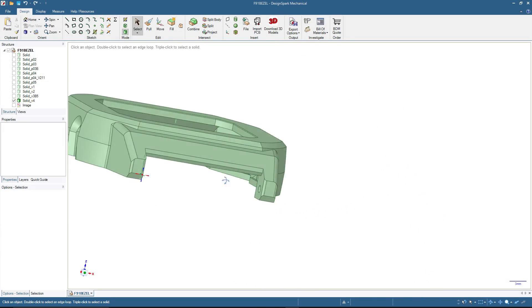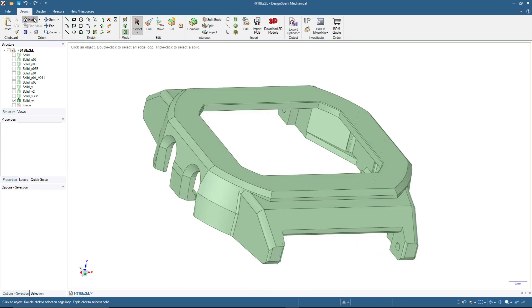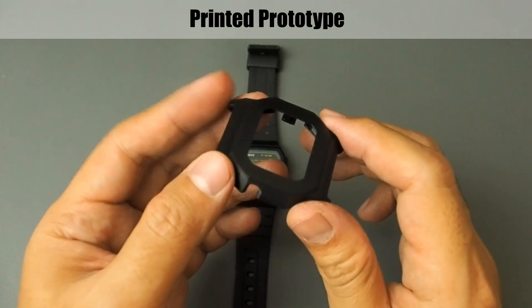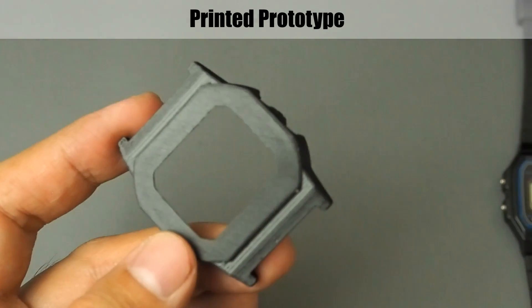By the way, I also have a YouTube channel for 3D printing — you can check in the description. And this is the finished prototype. After printing and finishing with a bit of sanding and a basic layer of matte black painting, here is how it looks in close up.